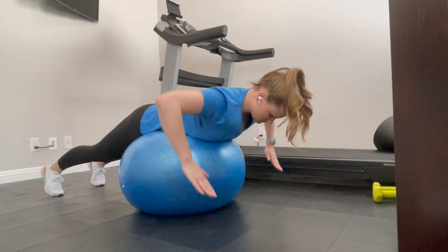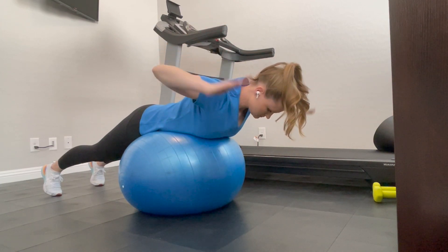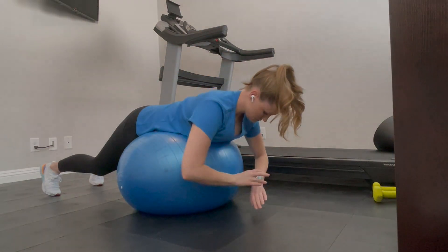Start with your arms, elbows bent away from your body, hands facing toward the floor. Bend your elbows toward the ceiling, squeeze your shoulder blades, rotate your arms so your palms face the floor.